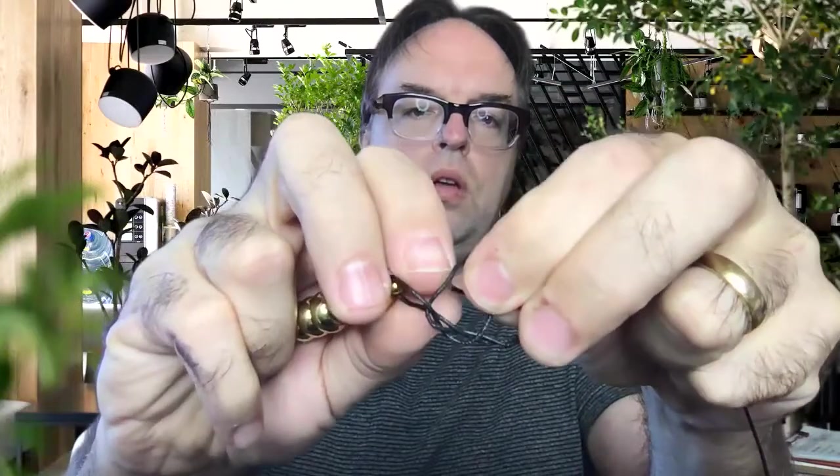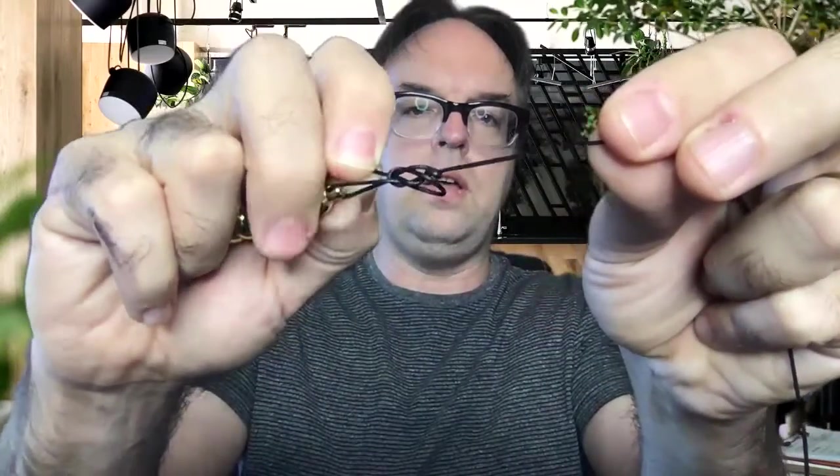So now it's wrapped around twice, and then you take that little piece of string that you just wrapped around and you bring it back down through the loop, and then you just tighten the whole thing up right there like that.